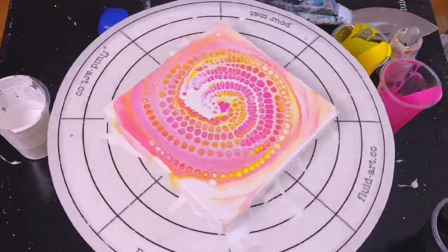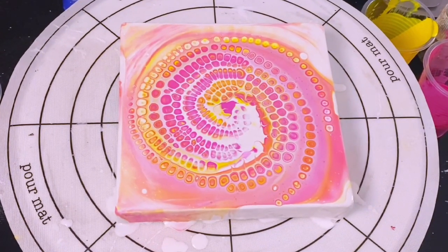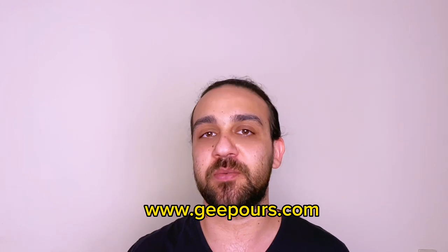Just a mandatory spin to show it off — and yeah, how cool is this! Thanks for watching this video on poking cells into your paintings. If you want to learn acrylic pouring from one comprehensive source, consider checking out my acrylic pouring for beginners online course. You can find that on my website at gpours.com, and the link is below in the description box. See you guys in the next video!